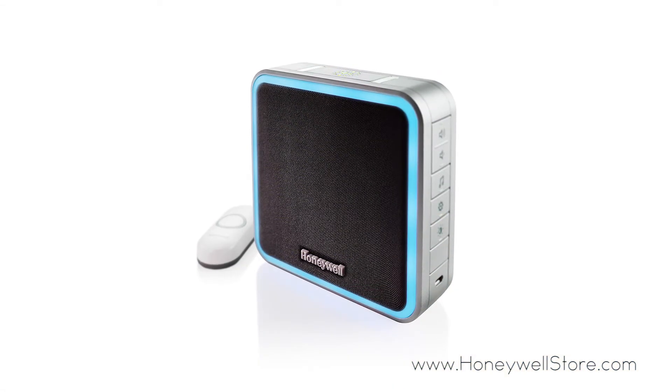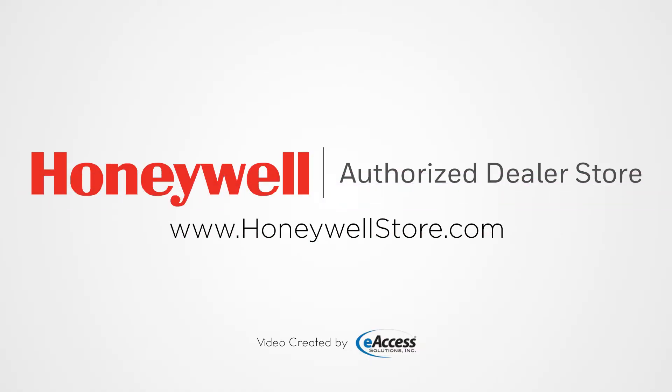For more information or to purchase a Honeywell Door Chime, visit www.honeywellstore.com.